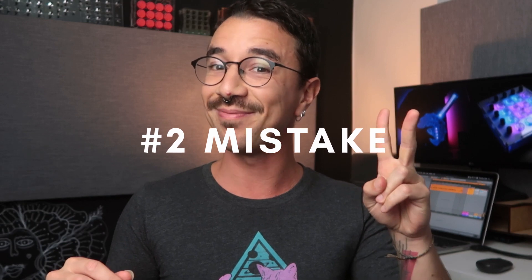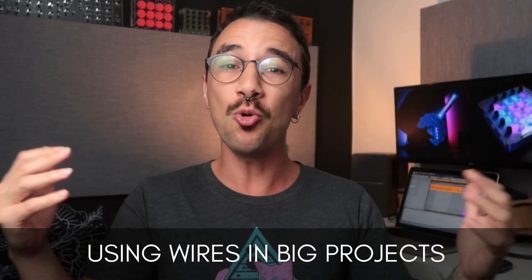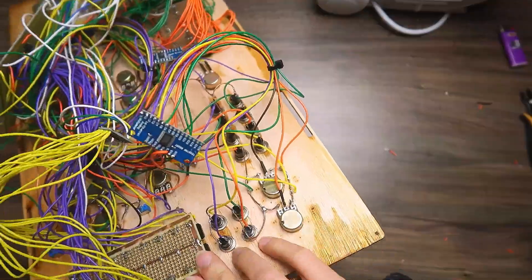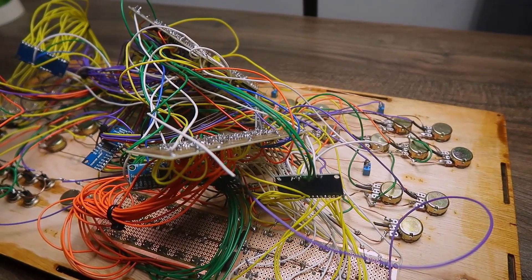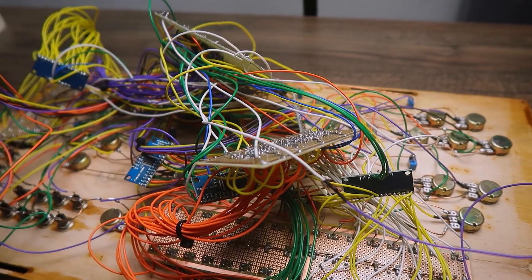The second big mistake is using wires in big projects. I am so guilty of that, as you can see in this video here. I even put a video on YouTube about my biggest fail — this huge project that I tried to do with wires and I failed completely. Using wires can get really messy; they are not very reliable and it's really hard to debug and find where the problem is if something happens. And the bigger the project gets, the more problems you can have.